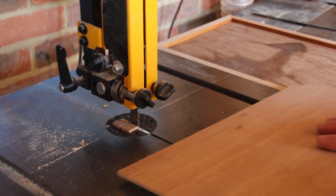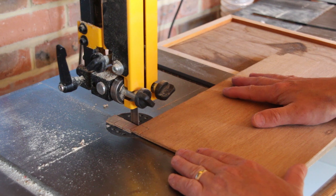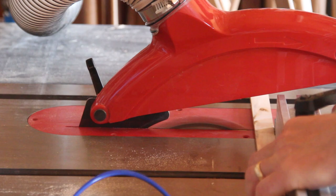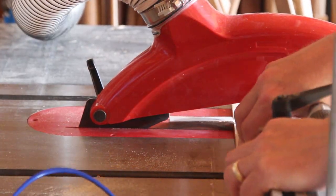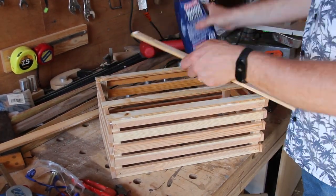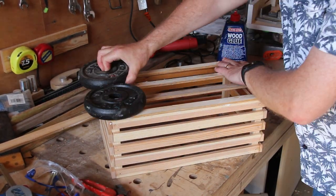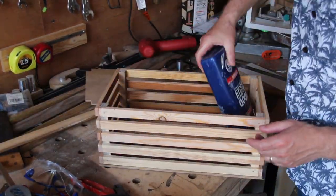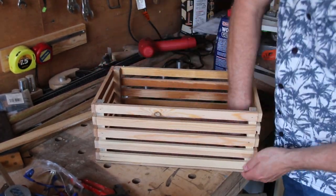I couldn't reach the last two cuts on the bandsaw because the throw just isn't big enough, so I took them to the bench, marked them on the other side, and went back to the bandsaw. I can now cut the slats for the bottom — I changed my mind and decided to do four. I fit the two on the sides then glue the two into the middle, eyeballing to get the gaps about right. The gaps are about two inches. I do a dry fit to make sure the base fits, then glue it in place and leave it a couple of hours to dry.